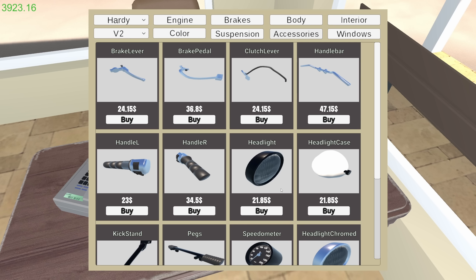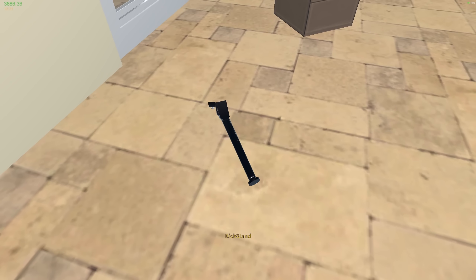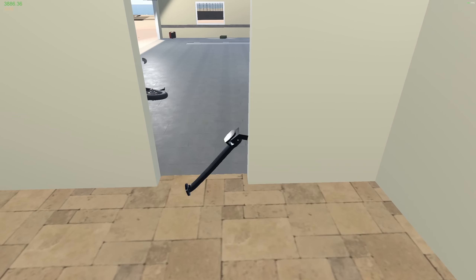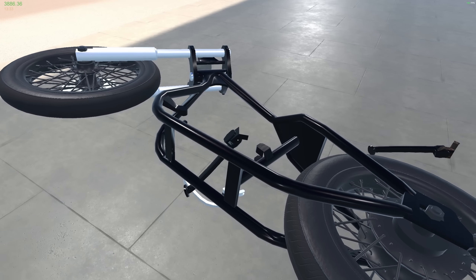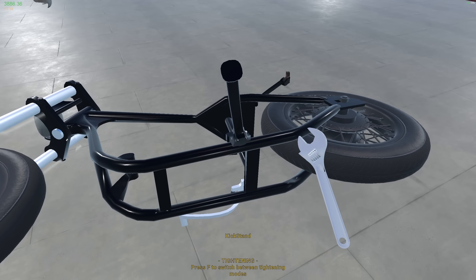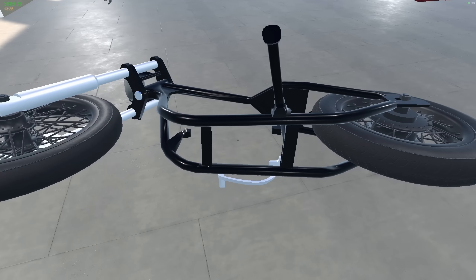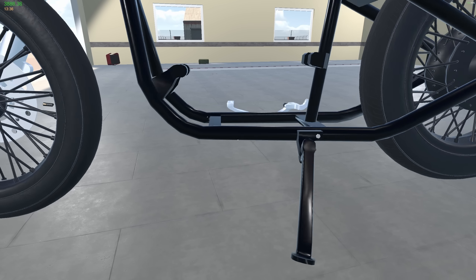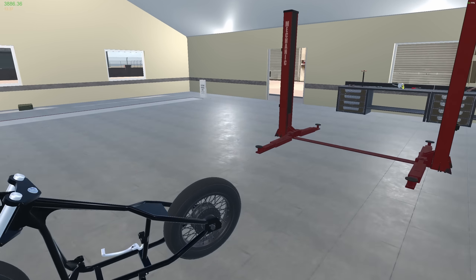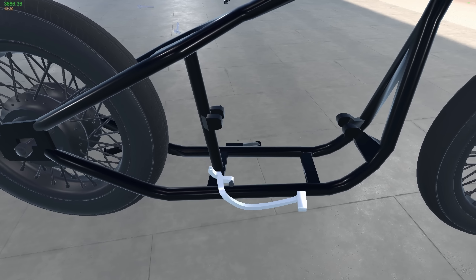Now let's get a kickstand - would that be under accessories? Kickstand, here it is - perfect. Let's put a kickstand on it at least. Now it should stand up on its own, although this shock absorber situation I'm not entirely sure about. There we go - it's a very basic chassis. We can probably put the brake back on but brakes can always be done later.